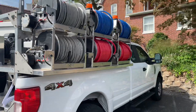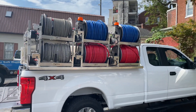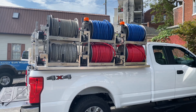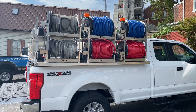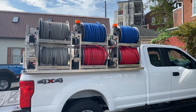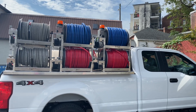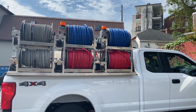Over here is the working side of the truck — the curb side — where we have our six hose reels. Two of these have pressure washing line on top; one serves as a backup in case the bottom one blows. Then we have two water supply lines, both blue, which are the three-quarter Kuriytech hose, and down below are your two chemical lines for your booster pumps.